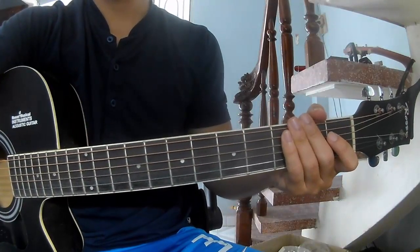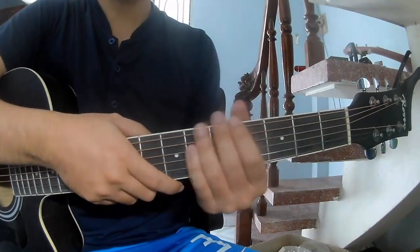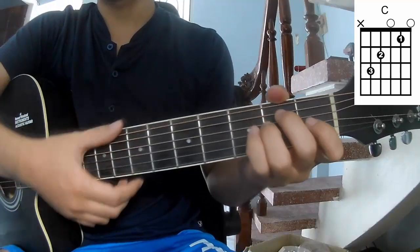Hi everyone, today we'll share how to play guitar 'I Love You' by Loving Calibur. The chords of this song are C and Em.